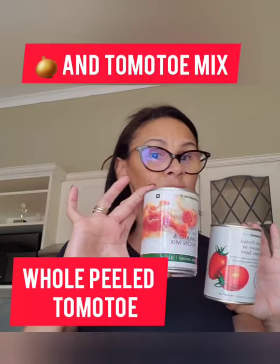Two things I always have in my cupboard: a whole peel of Italian tomatoes and of course onion and tomato mix. This creates a nice saucy flavour. You can use pecorino cheese, you can use hard cheese, you can use parmigiano — whatever you like. Plain garlic — I like to buy it crushed and ready to use. It's easy.